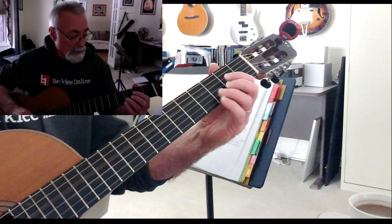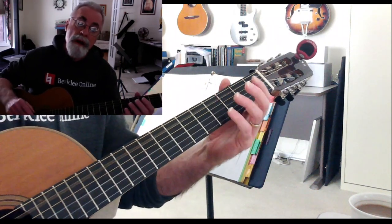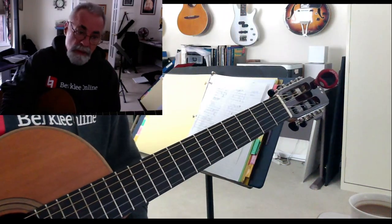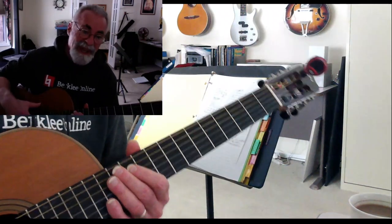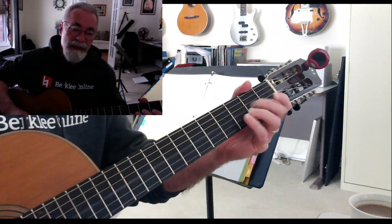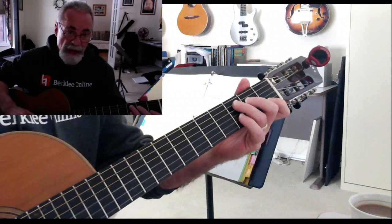So basically one, three, four, five. And once you understand stuff as a number, things get a lot simpler, because — in my mind, if there's a secret to playing guitar, it's understanding the numbers of the notes: one, two, three, four, five, six, seven, and one again. And the relationships, especially of the major scale.